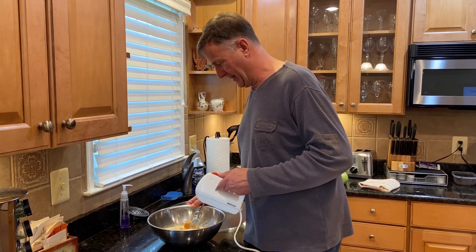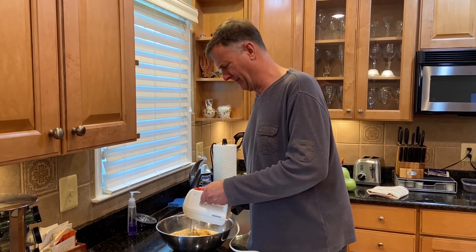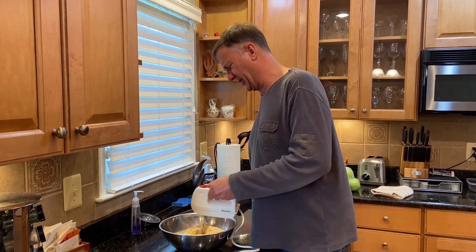Time to make the pumpkin pie mix. Eggs, sugar, a little bit of salt, pumpkin, pumpkin pie spice, evaporated milk.